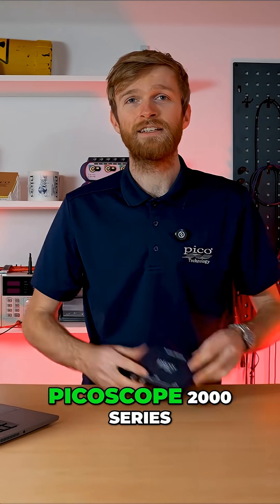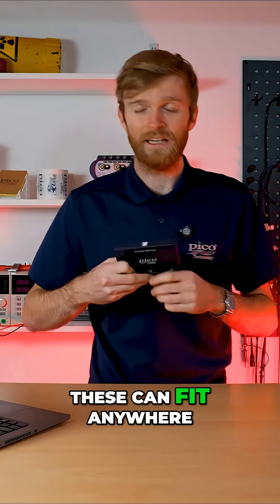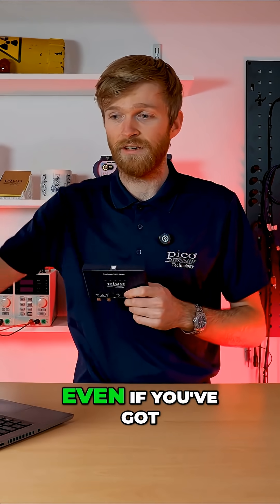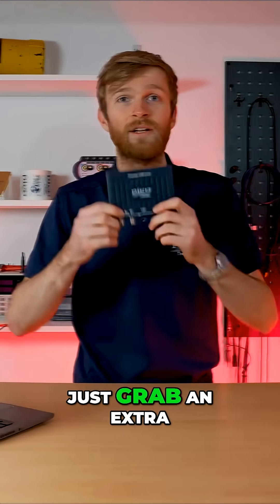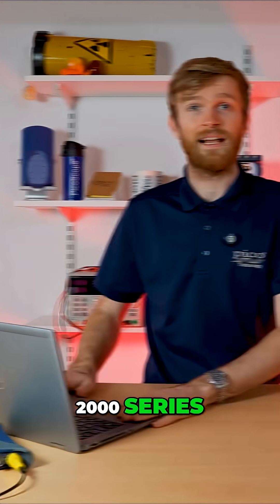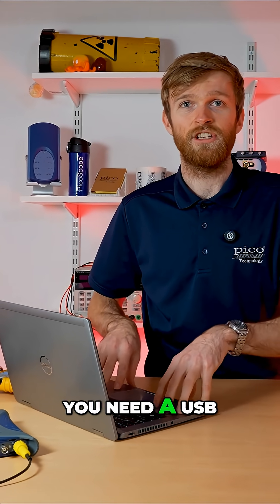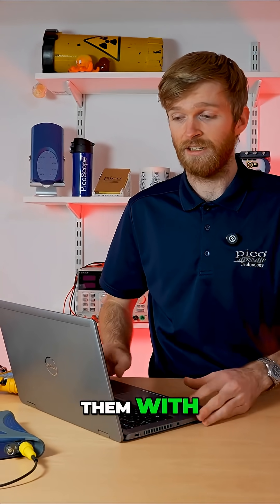The PicoScope 2000 series — these can fit anywhere; you can put them in your back pocket. Make sure you always have one of these at hand, even if you've got another scope. Just grab an extra 2000 series. And since you're using USB oscilloscopes, you need a PC to talk to them with — so make sure you have a laptop.